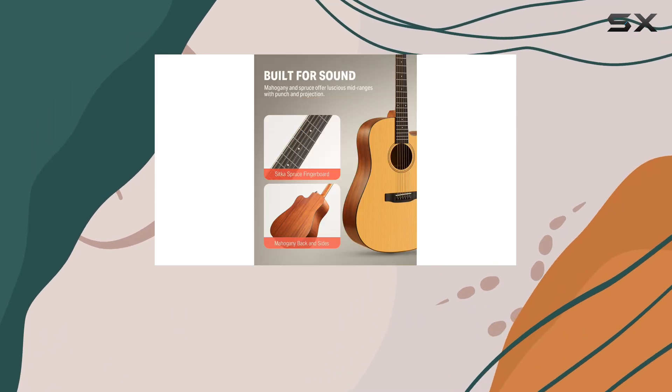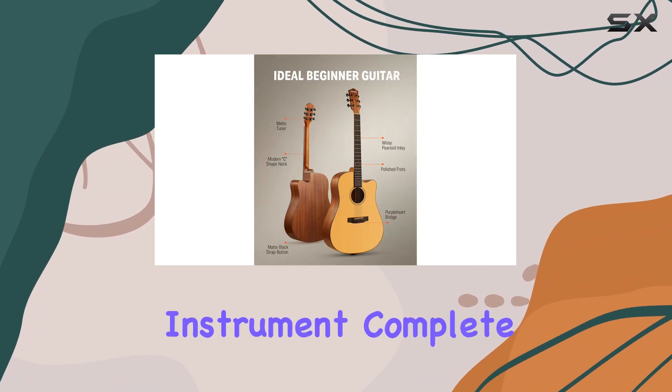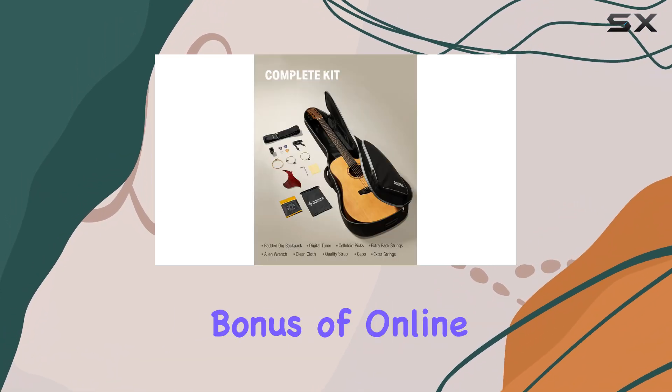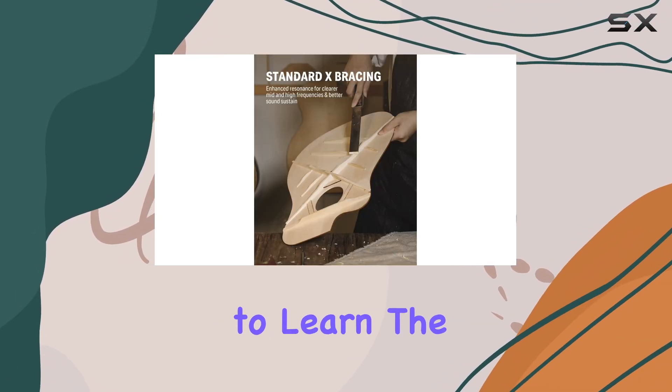Overall, the Donner Acoustic Guitar Bundle is an exceptional value. It offers a high-quality instrument complete with all the accessories you need to get started, and the added bonus of online lessons makes it an unbeatable package for anyone looking to learn the guitar.